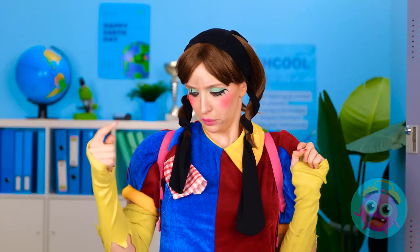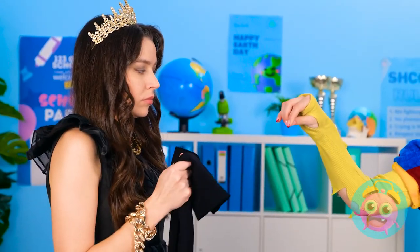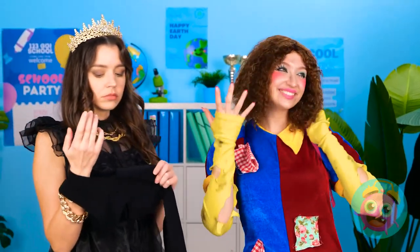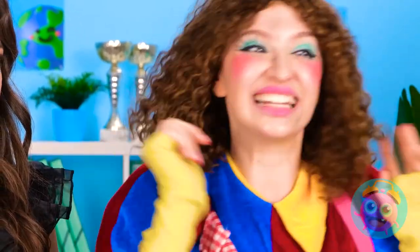Hey, girl. Are those mine? These? Hang on — I just need to do something. Whoa! It worked! Check out these curls! You can have the pantyhose back. Thanks, I appreciate it. What have you done? There's holes in them!